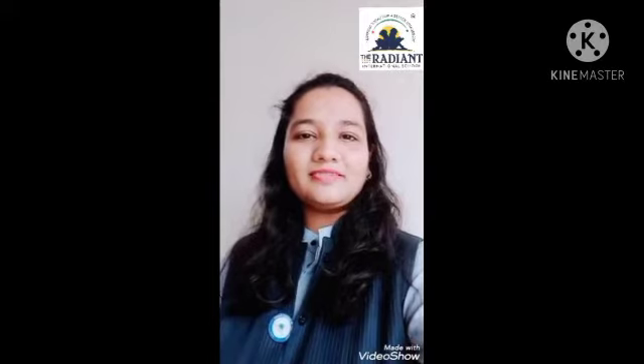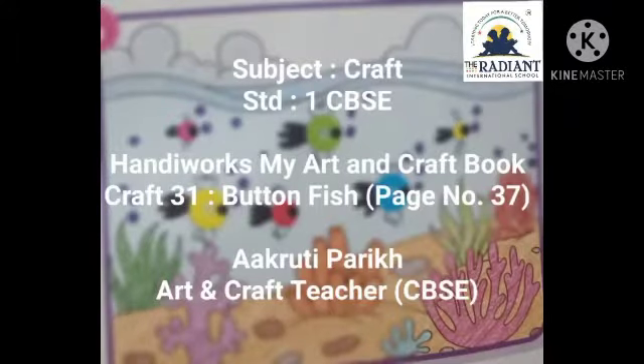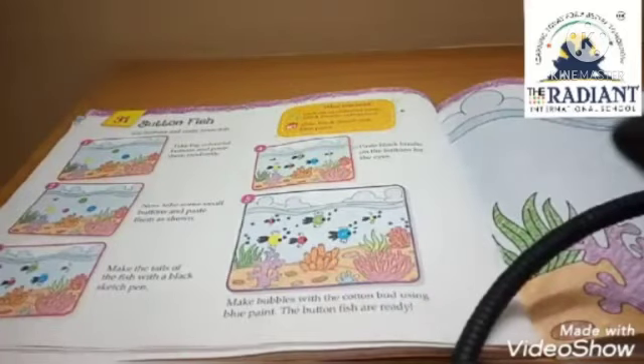Let's start today's session. So students, today we will do craft work. Today we will do button fish craft number 31, and it is on page number 36.